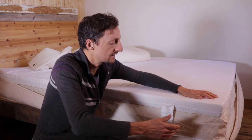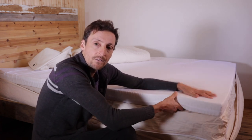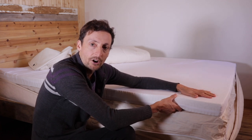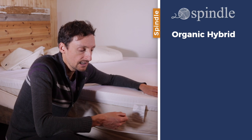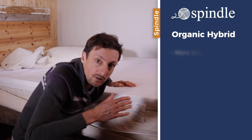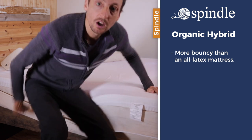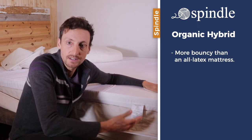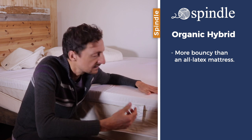It's called a hybrid mattress because it's a hybrid between a spring coil unit and a natural latex foam layer. The advantage of a hybrid latex mattress is that it's more bouncy than an all-foam mattress. If you like the traditional bounce of a spring mattress, you'll be more drawn towards this type of mattress.